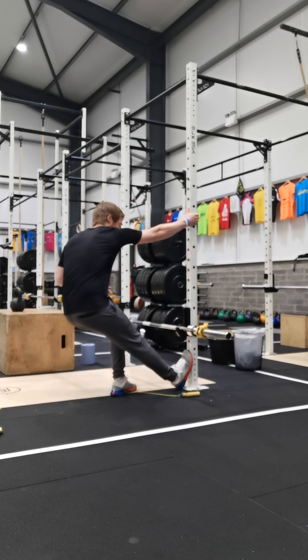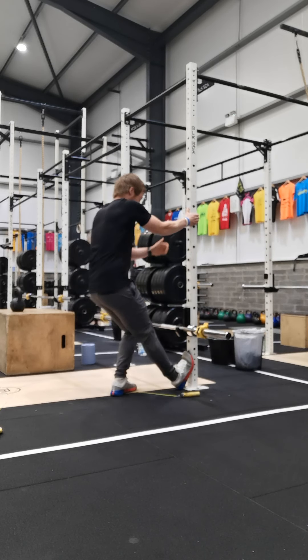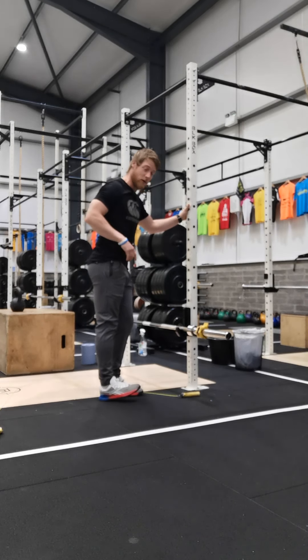First things first, we're going to start on our calf stretch. Stand close to a ring, rack, wall, or the edge of a step on the stairs — whatever you have access to — and drive that knee and hip forward to open up that calf muscle. At home, a really good variation is on your stairs, just letting one heel dip down off the step to give you a big stretch.